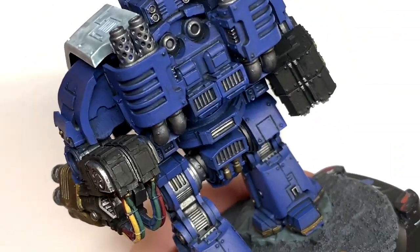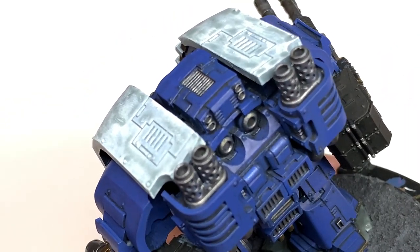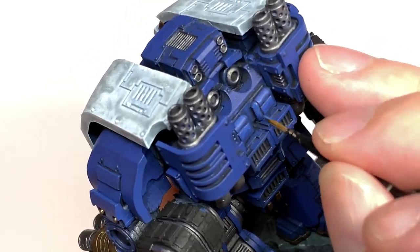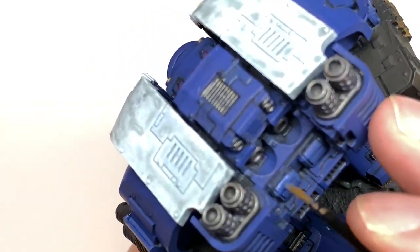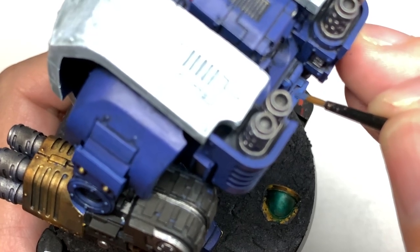Now I'm going to mix a little bit of Vallejo White with the Macragge Blue just to lighten it up and do some highlights. We're going to do about 50% of the area we just did with the Macragge Blue with this mix — about halfway down some of the panels — applying it to the areas that are going to be getting more light, just to give the effect that light is coming down from the top and highlighting that armour.